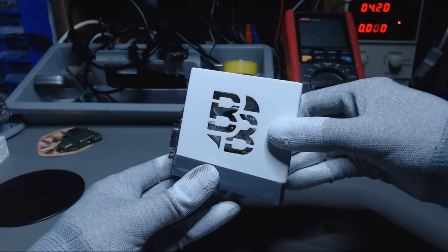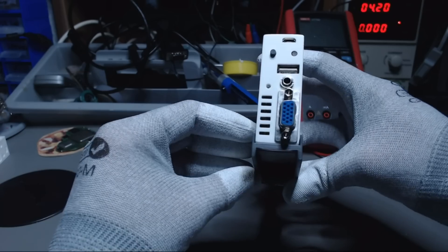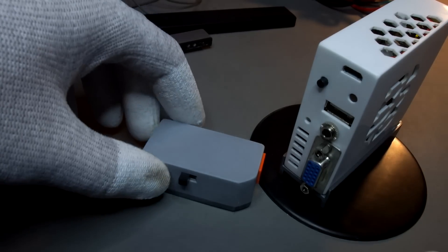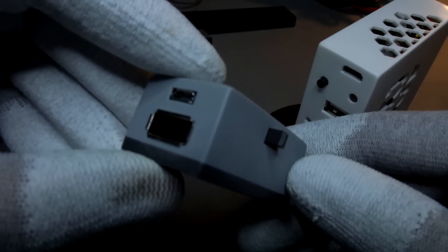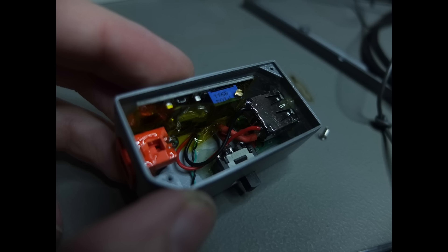The stand is detachable and supports the air vent on the bottom when using the Nano vertically. Since I couldn't fit a power button or sensor bar output into the case, I made a small power brick that passes 5V to the Wii and steps up the voltage for the sensor bar.